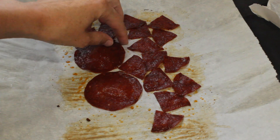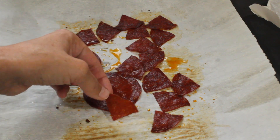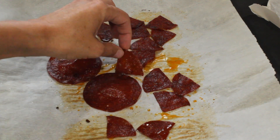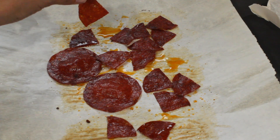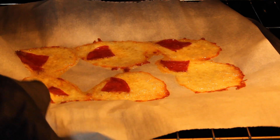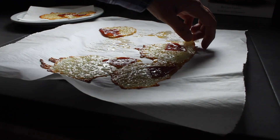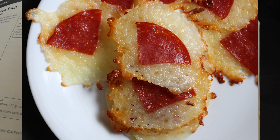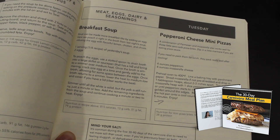Another fun thing you can do is just bake pepperoni by itself for little pepperoni chips. Pepperoni isn't completely additive-free, but you can find a clean brand like Applegate that has minimal stuff added. So if you're not super sensitive or doing this for allergy problems, these little pepperoni chips will be gone within 15 seconds when my kids get home from school. This is in our carnivore meal plan in the meat, eggs, dairy, and seasoning section on Tuesday, because the pepperoni does have a little bit of additives, so I stuck it in the seasoning section.